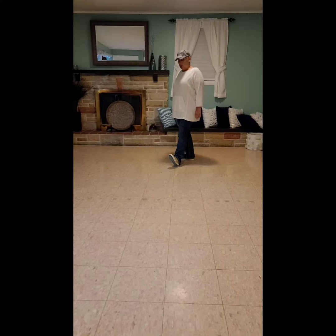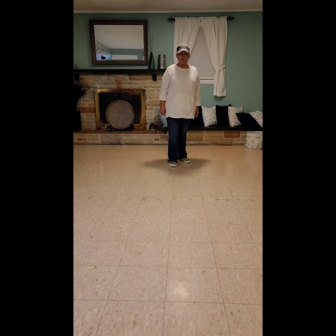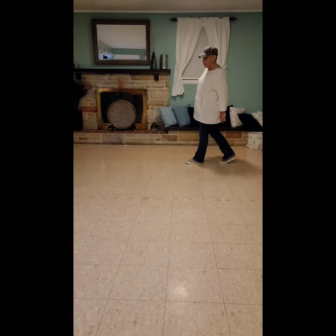From here, you'll do fall, cross, unwind a quarter to your left, body roll, heel grind back to your right, and do a right coaster step.